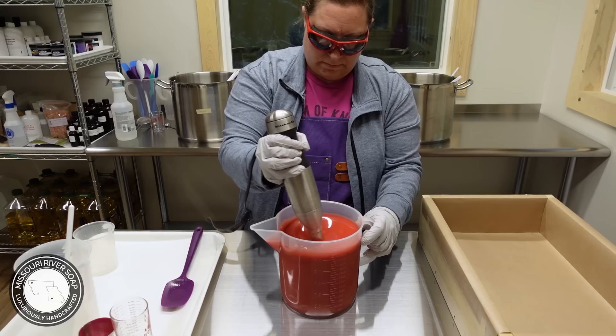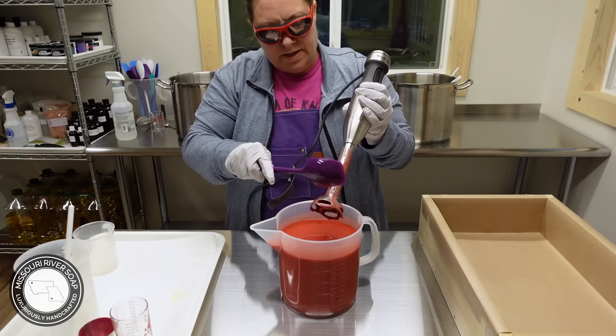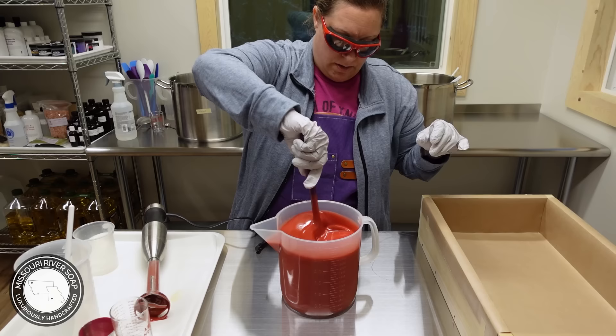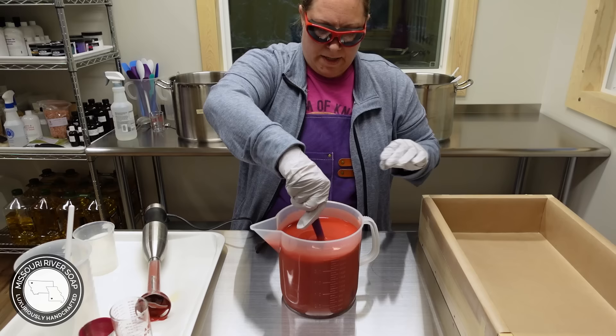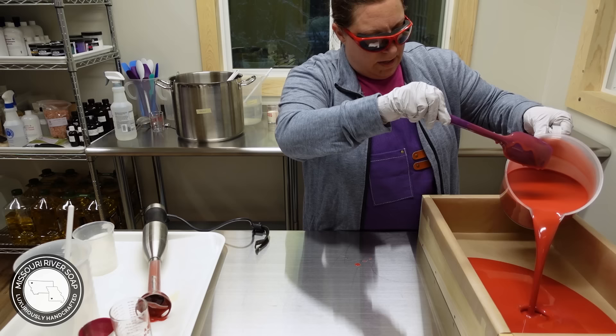I want this to be thick enough that it will solidify rather quickly, but thin enough that it's going to spread out well and I can get the bowl and pitcher scraped out before it gets too thick. I just want a straight layer, just like I do on Figgy Cream, and I'm not going to move my mold because I have it leveled. All right, I think we're doing pretty good, so I'm just going to go ahead and pour. Oh, it's so pretty — that is pretty.